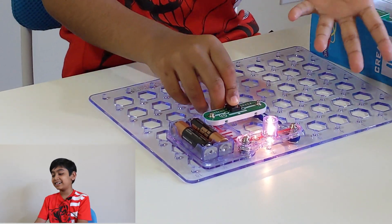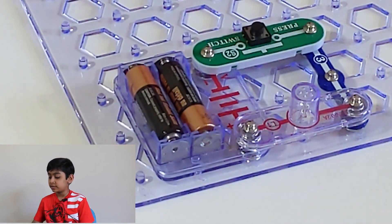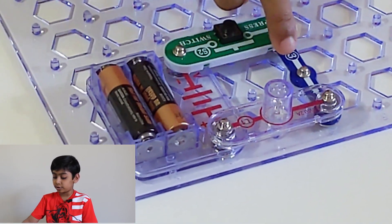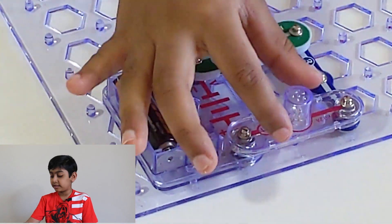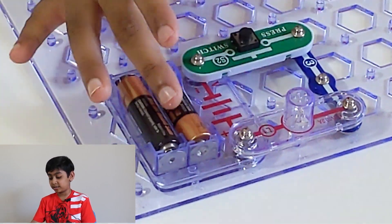Now I'll tell you how the electricity flows. The battery connects to the switch, and then the switch's power goes through the wire and into the lamp. When I press it, it turns on, and when I let go, it turns off. That's how the electricity flows and how the circuit works.